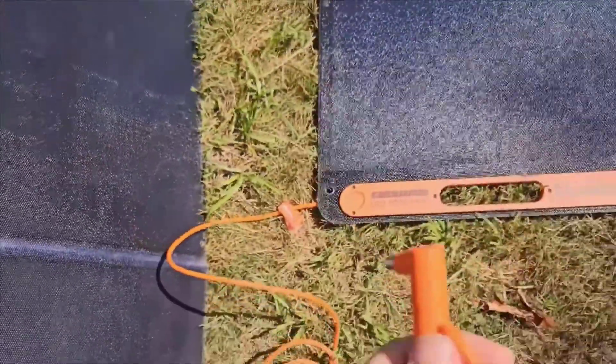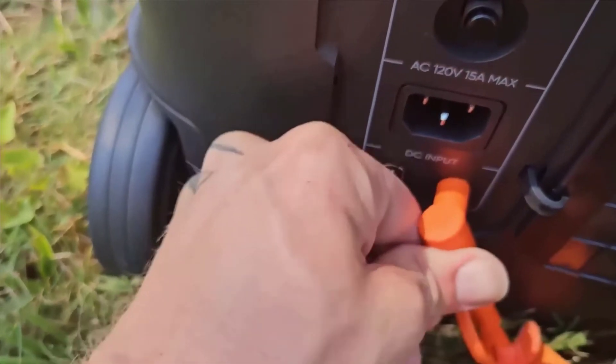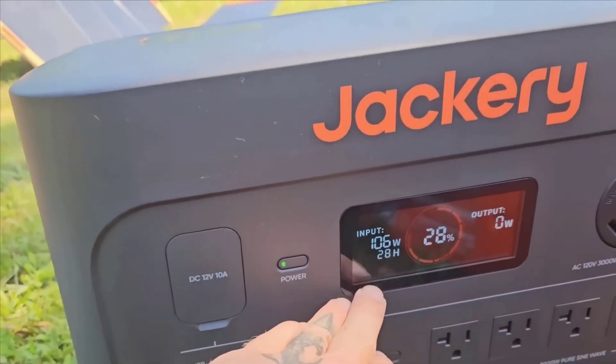In conclusion, the Jackery Solar Generator 4000 kit is a robust, versatile power solution that excels in both home and outdoor settings. Its high capacity, ease of use, and expandable design make it a solid investment.